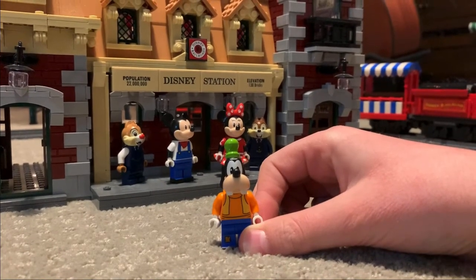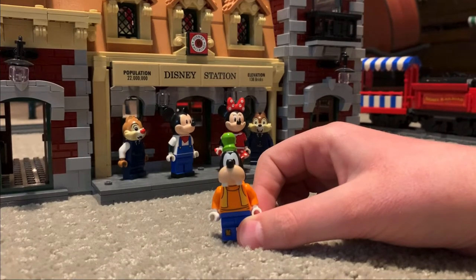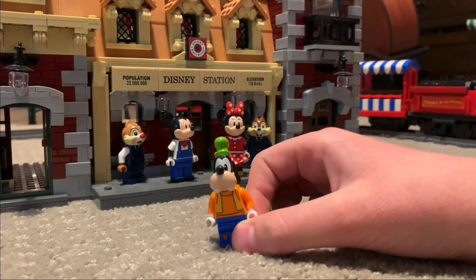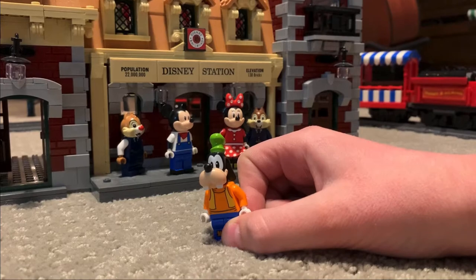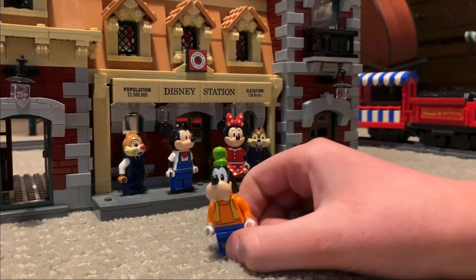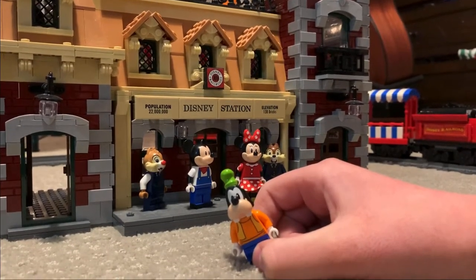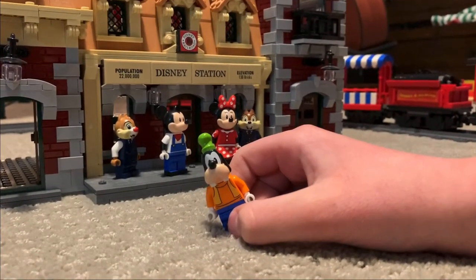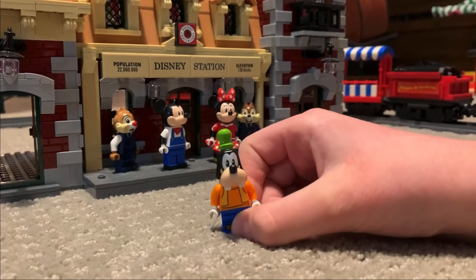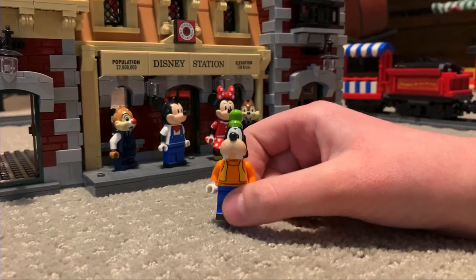The next minifigure we're covering is Goofy. My brother is super excited because Goofy is his favorite Disney character. The Fab Five for Disney are Goofy, Mickey, Minnie, Donald, and Pluto — though Daisy can be switched for Pluto. Goofy wasn't included in Cinderella Castle, which we were disappointed about. We were really happy when he was included in this set. He's exclusive to the set, so it's pretty hard to buy him anywhere else.